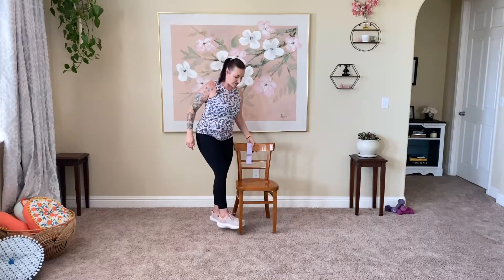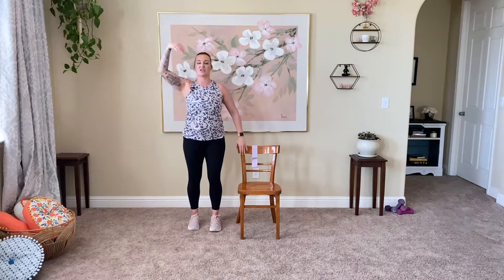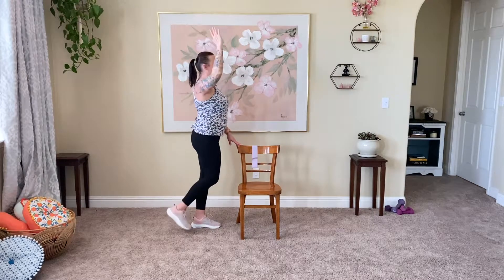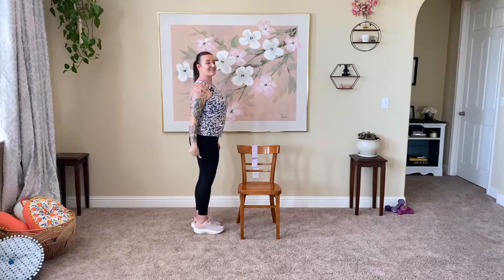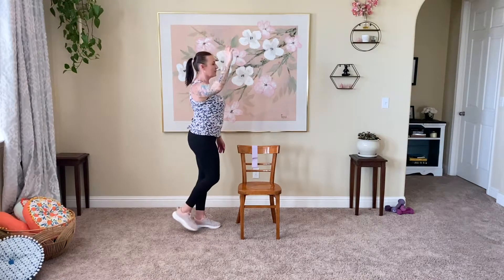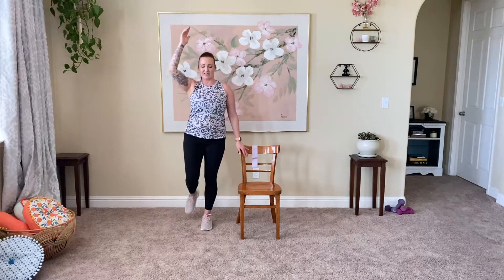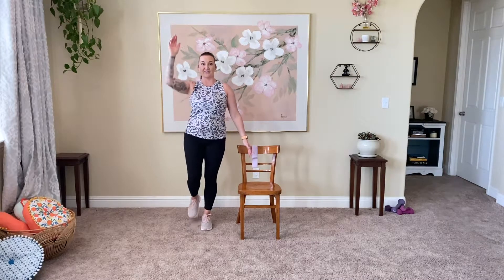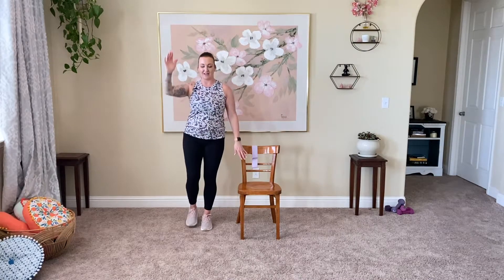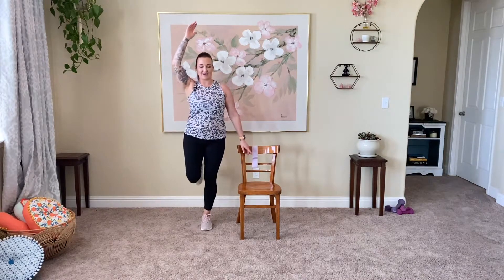We're going to be working with the right side of the body on the right side of the chair. Right arm comes up, right leg comes up. Arm is going to reach up and we're going to take the heel towards the hamstring — no further than what feels natural in your body. You have your chair here for balance if you need it. We're only going to do these exercises one time on each side, so we're going to give them a good amount of reps.